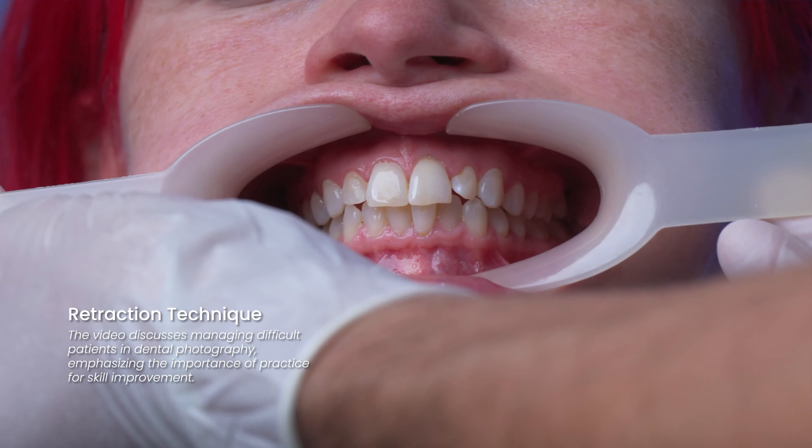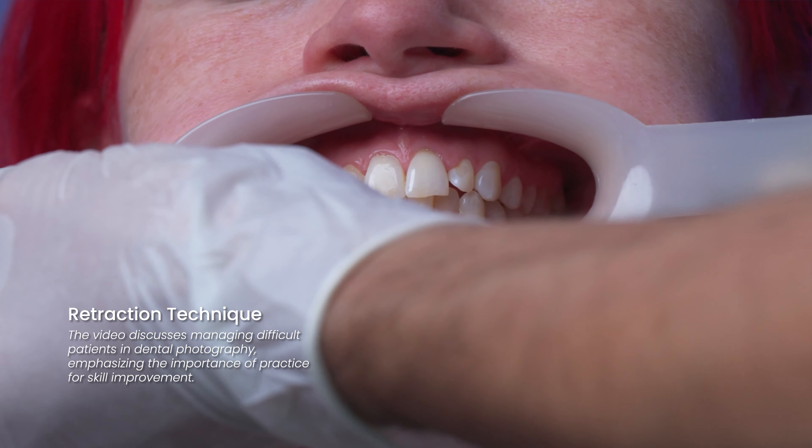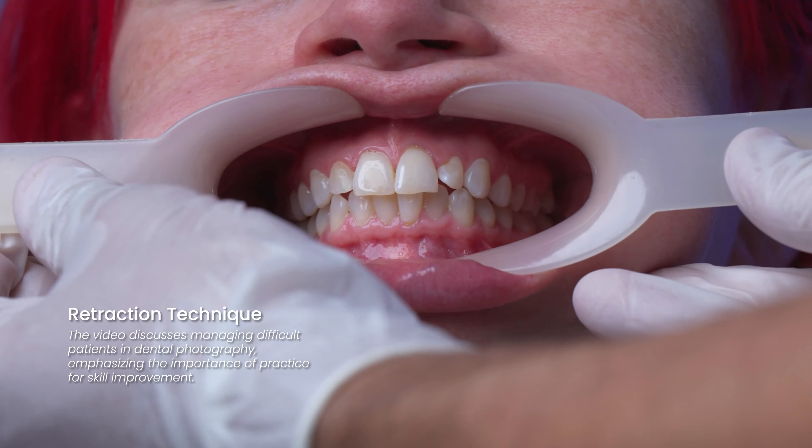I'd recommend retracting for the patient first and then asking them to hold the retractor, rather than handing them the retractors and trying to guide them.